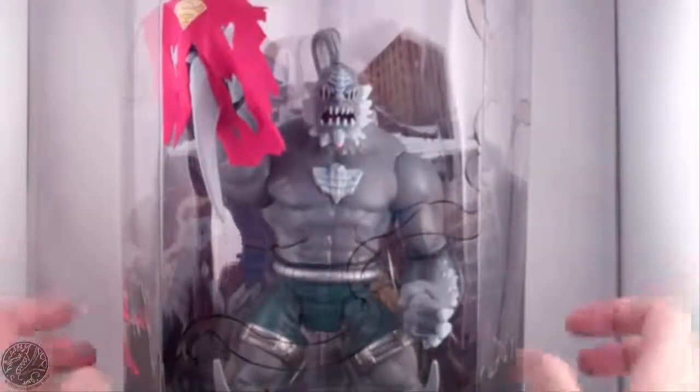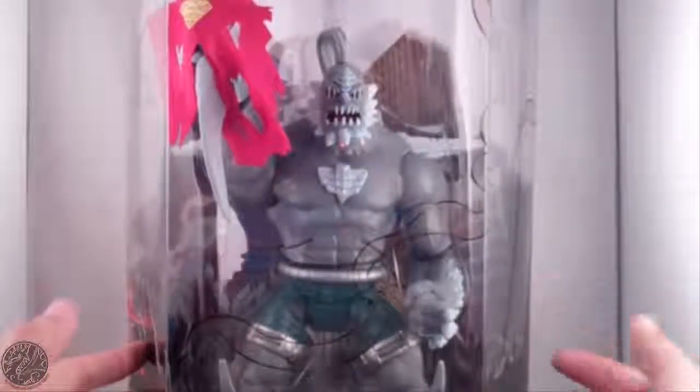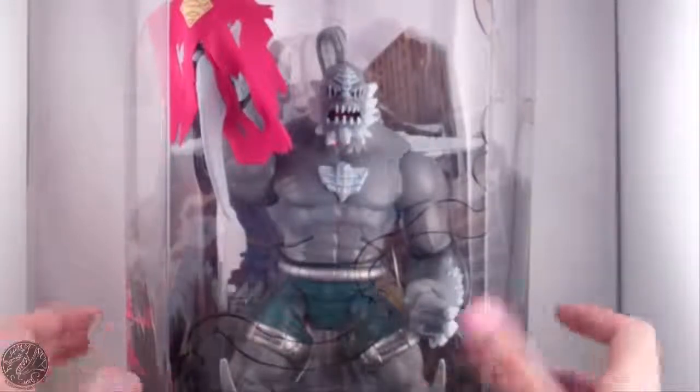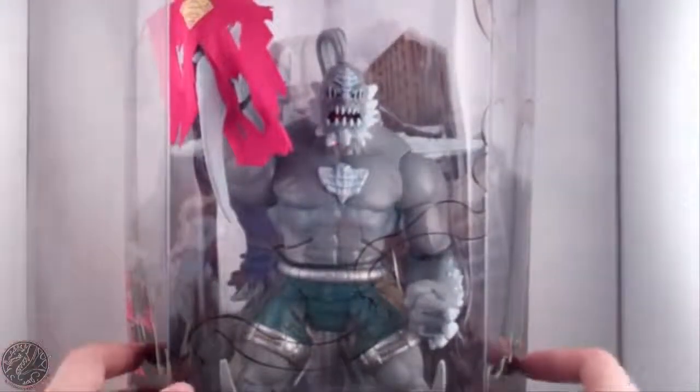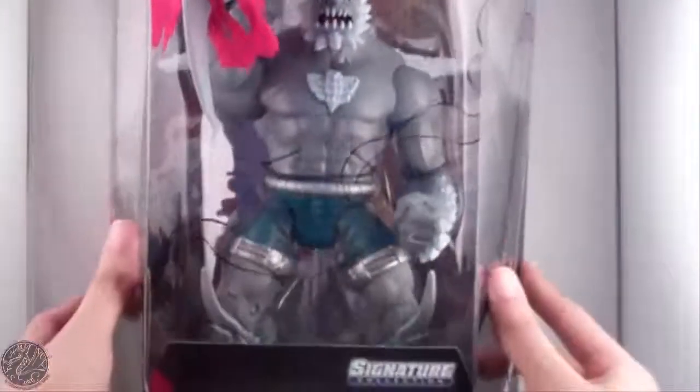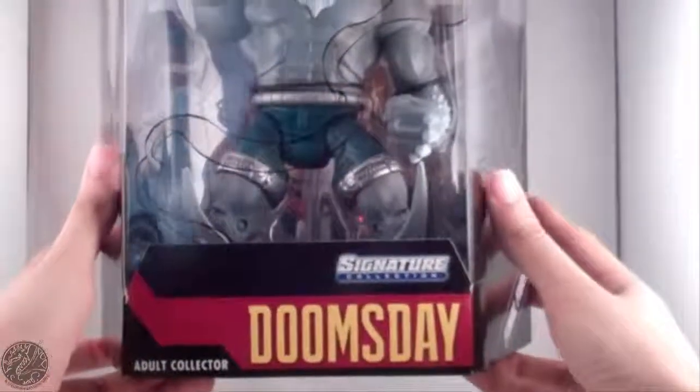If you remember my review of the bound version, I'm not gonna get into that right now, but here we have Doomsday in his packaging. You can see he does come with the tattered remains of Superman's cape. Overall really, really love this packaging — it says Doomsday right there, adult collector.